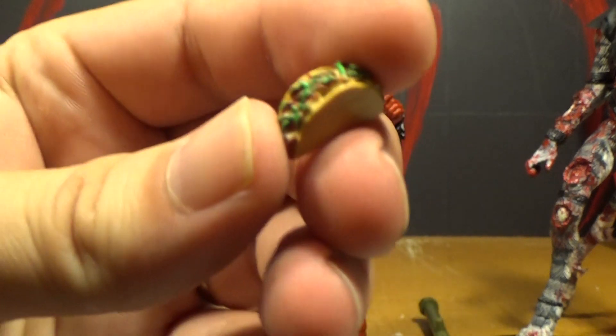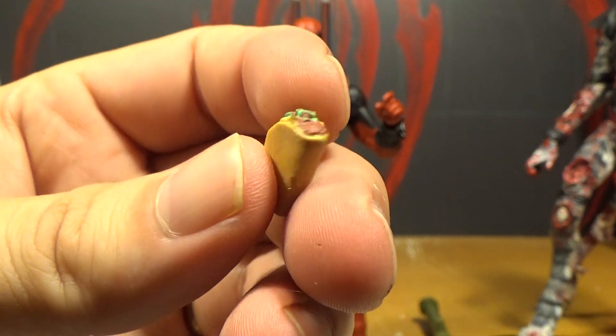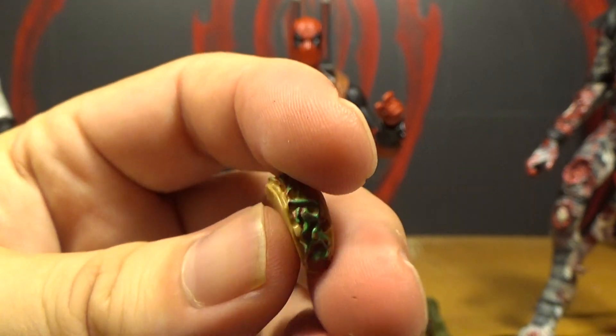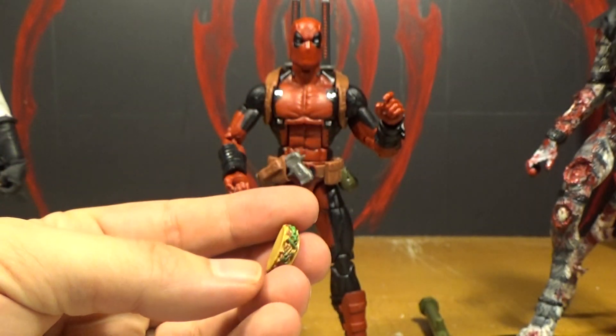And here's his taco. It's surprisingly well detailed. It looks like a taco. I kind of want to eat the little thing. Don't eat it — it's plastic.